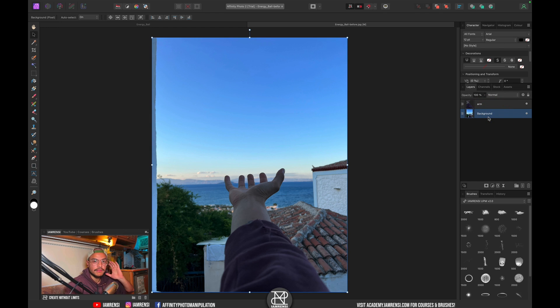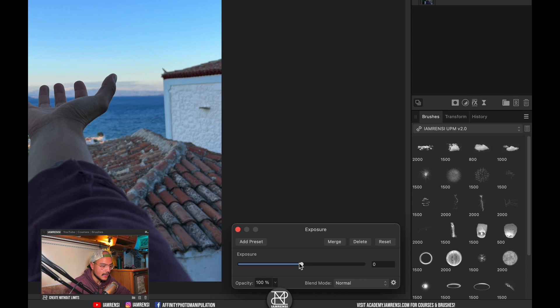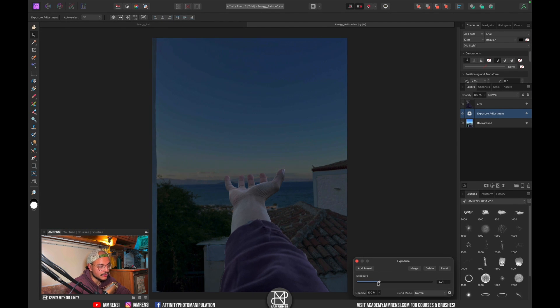Now I want to start off by decreasing the exposure of the background. So I'm going to select my background layer and create an exposure adjustment layer, and I'm just going to reduce the exposure so that we can have something bright in our composition. Something like this looks fine, so let's close it off.